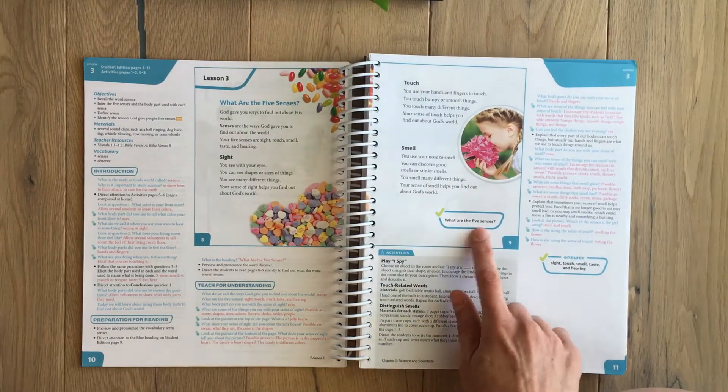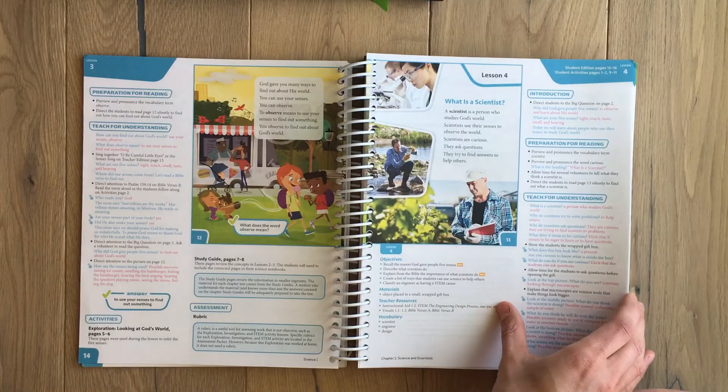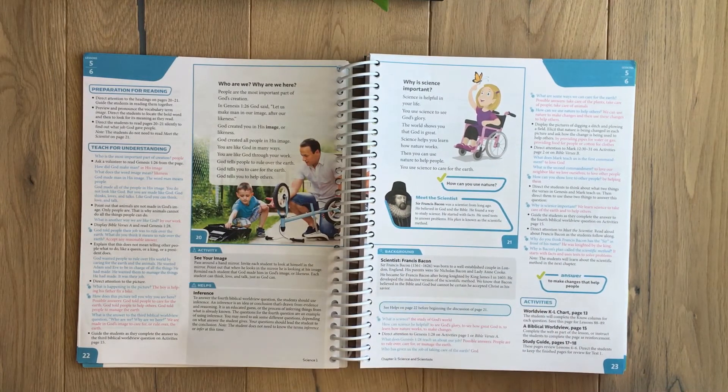They always have a check question and answer, and they have a background scientist section. They introduce the scientist and then give a little more information in case your student wants to know more — so you don't have to go find a book or look it up; it's right there for you.